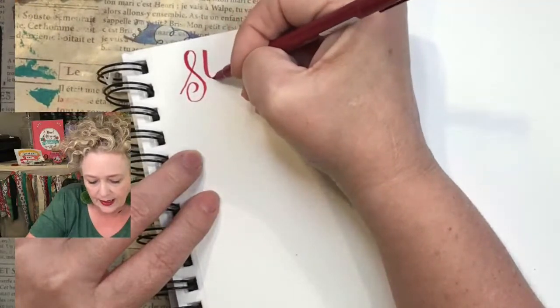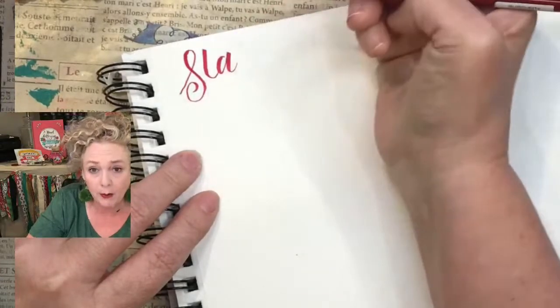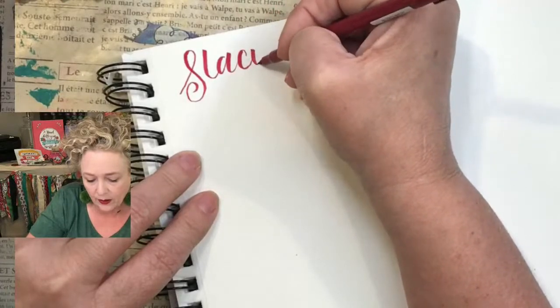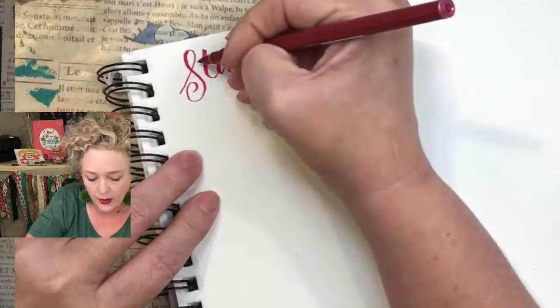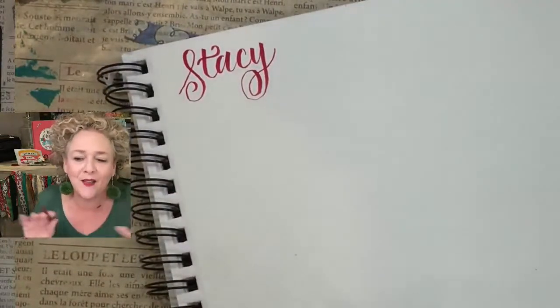So it's S-T-A — see how I'm doing a heavy down stroke? This would be a great time for you to grab a pen and paper and join me: heavy down, light up, heavy down. You could do a swirl, light up, and then cross your T. I do swirls as often as I can.